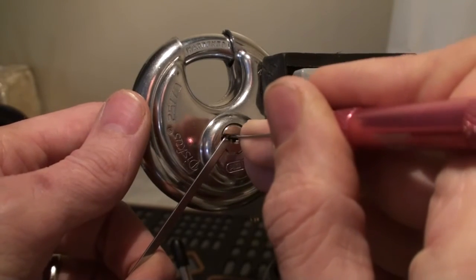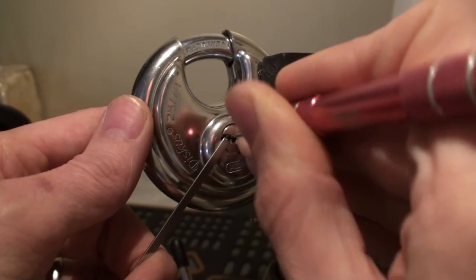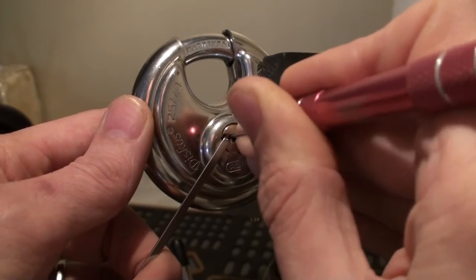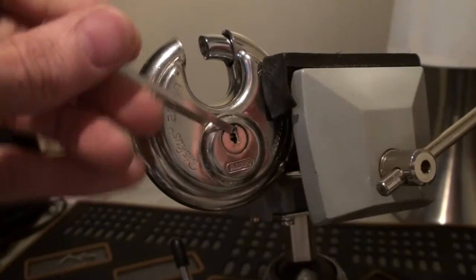Nothing on 1. A bit further back in the lock. And it's open, lovely.